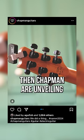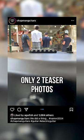Chapman are unveiling a completely new shape for the first time in years — the ML4. Only two teaser photos: a 3x3 headstock, roasted maple neck — maybe a stealthy hot-rodded offset? What do you think?